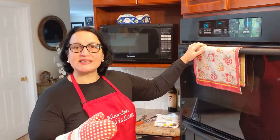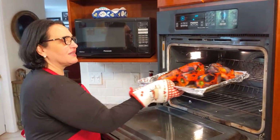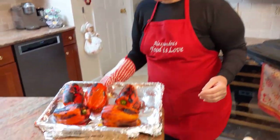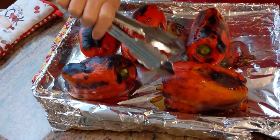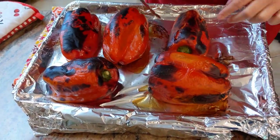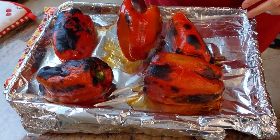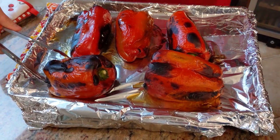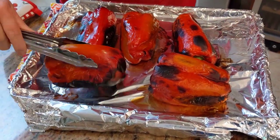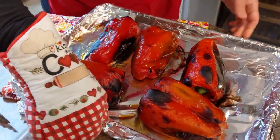Eight minutes have passed. Let's turn them again. See the side that's not done — just get them turned. Don't worry about the burnt part; that's all flavor that it gives to the peppers. I'm actually going to put the less-done side facing in first now.